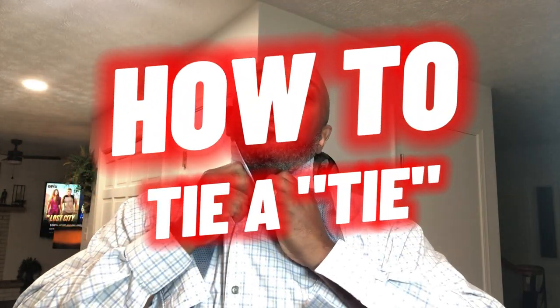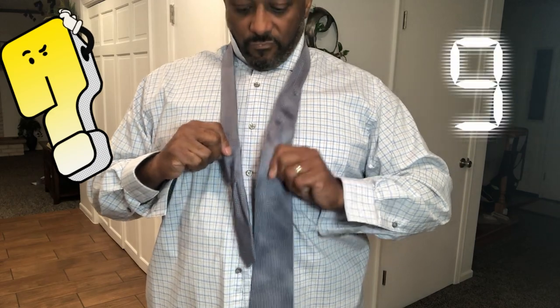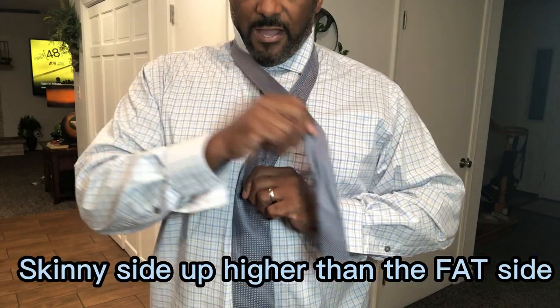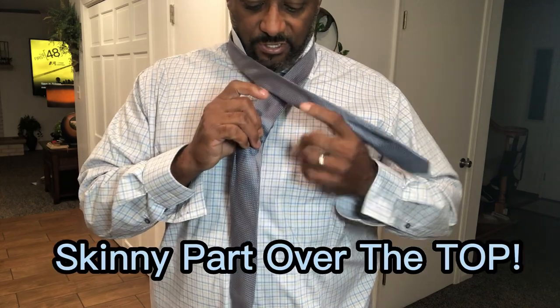Put your tie around you. Do your top button like this. The trick is you want it to be kind of like that when you start. What you do is you take the top part, the skinny part, and put it over the top.